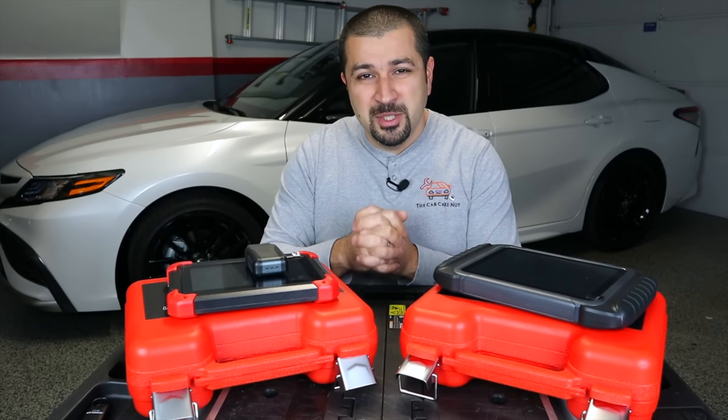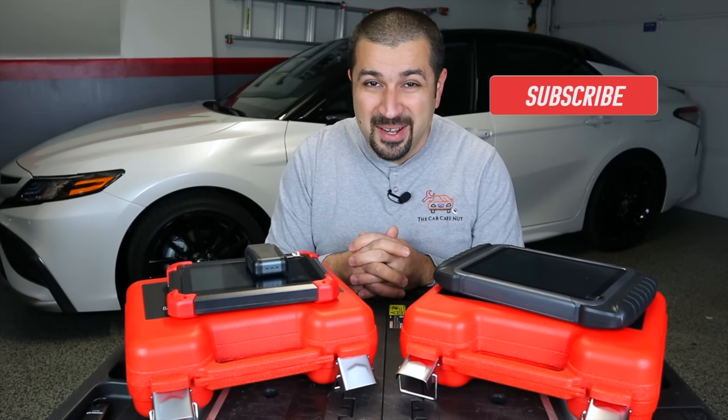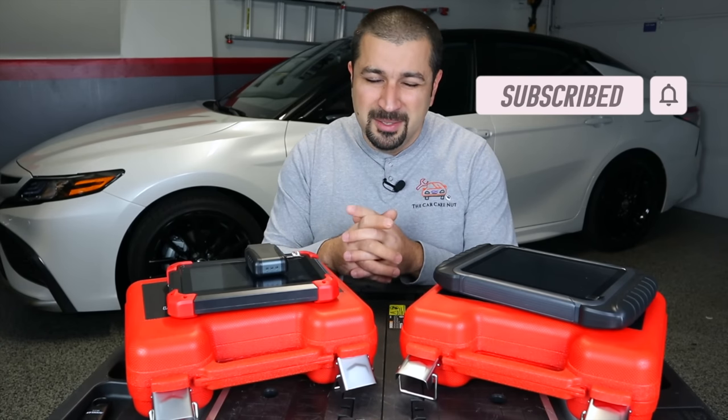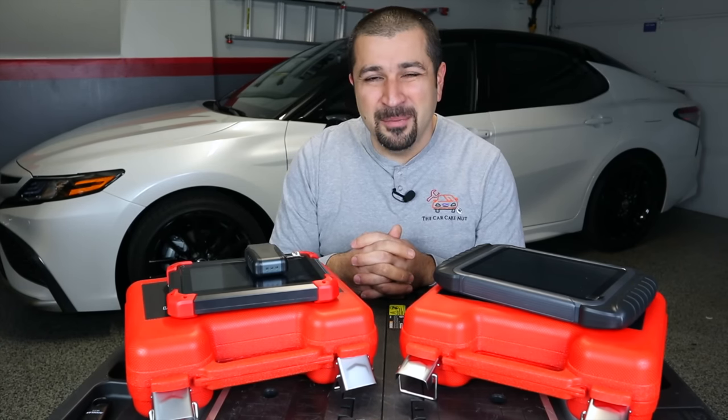Thank you so much for watching this video. I hope it was helpful and informative. If you liked it, consider giving it a thumbs up. If you're not a subscriber, consider subscribing to the channel and check out some of my other videos. Until the next video, folks, may the Lord bless you and keep you, and you have yourself a wonderful day.